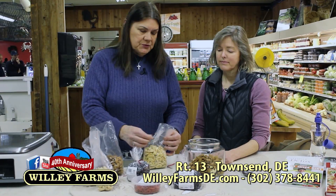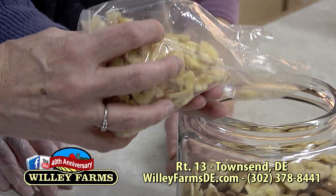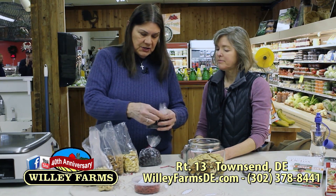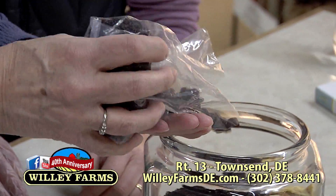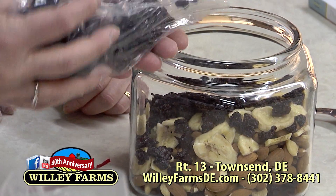Banana chips, always good — you get your potassium with the banana chips. We'll put a few more in there. And then what do we have here? These are the tart cherries — the unsweetened ones. We'll put a few of those in too. She likes the tart cherries!